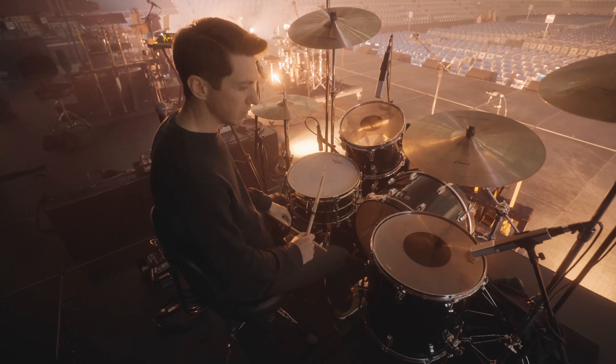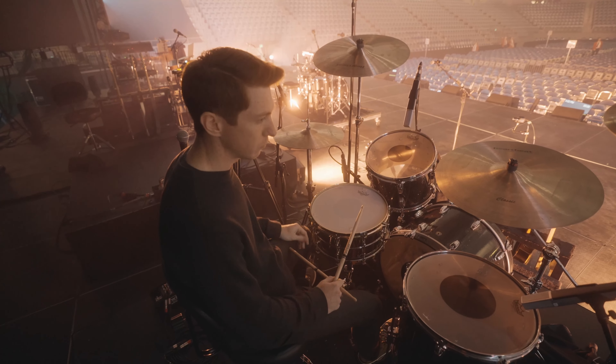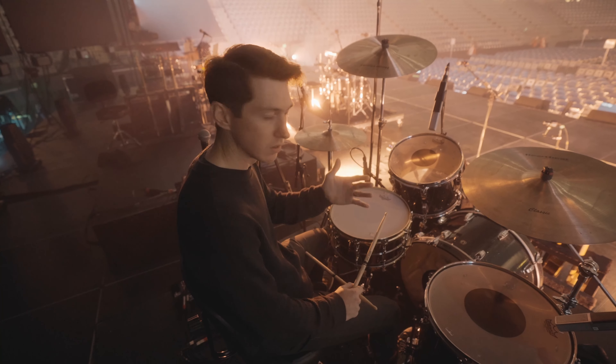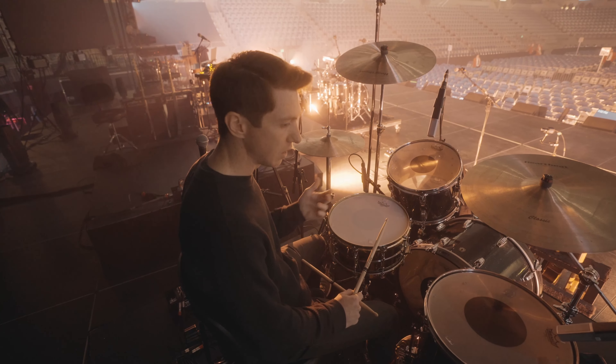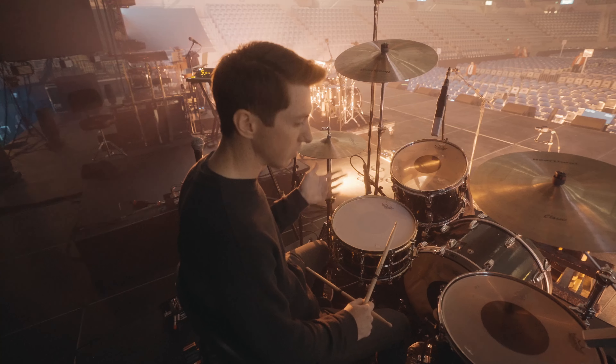I use a Tune-Bot to tune stuff up. I used to tune a lot by ear, and I still do, but when you're trying to play quickly and you get a kit you haven't seen before, it's easy to just know the basic numbers you're trying to hit. It just helps me get a kit dialed in really quickly without having to spend a lot of time checking each lug.